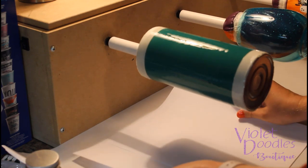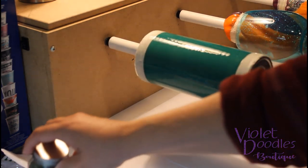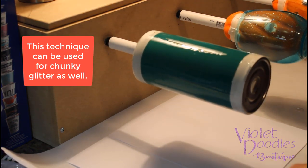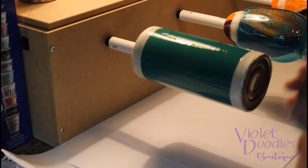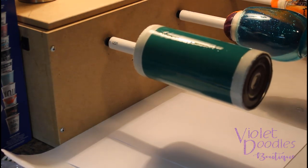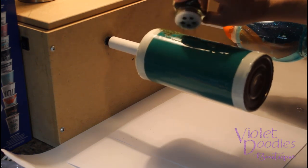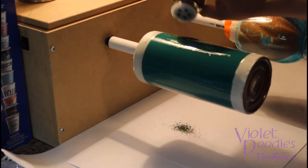For the dill weed application, I like to put paper under my cups to catch any excess so that I can reuse it and store it back into my jar. I'm just going to start at the top and kind of work my way around, going at the speed that the cup is turning.